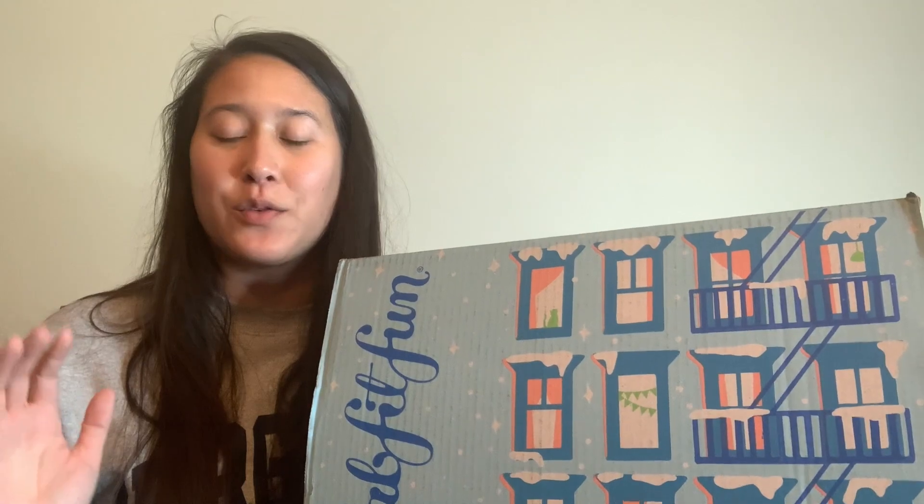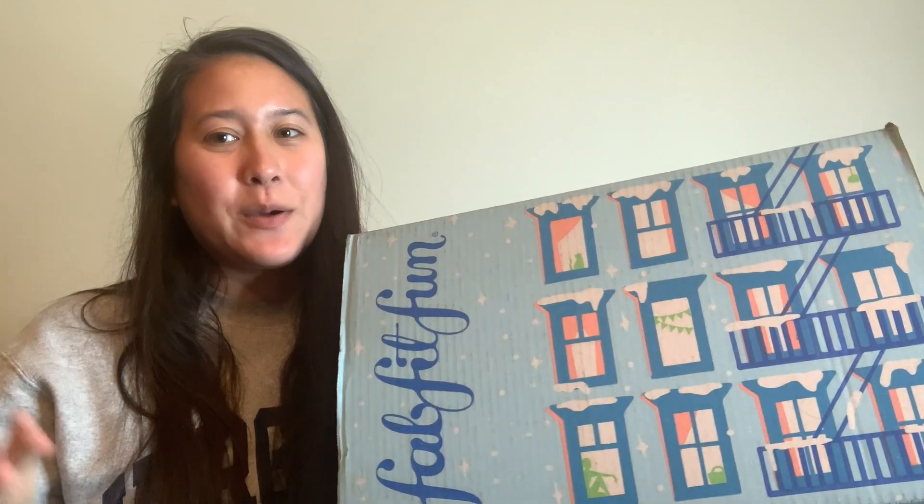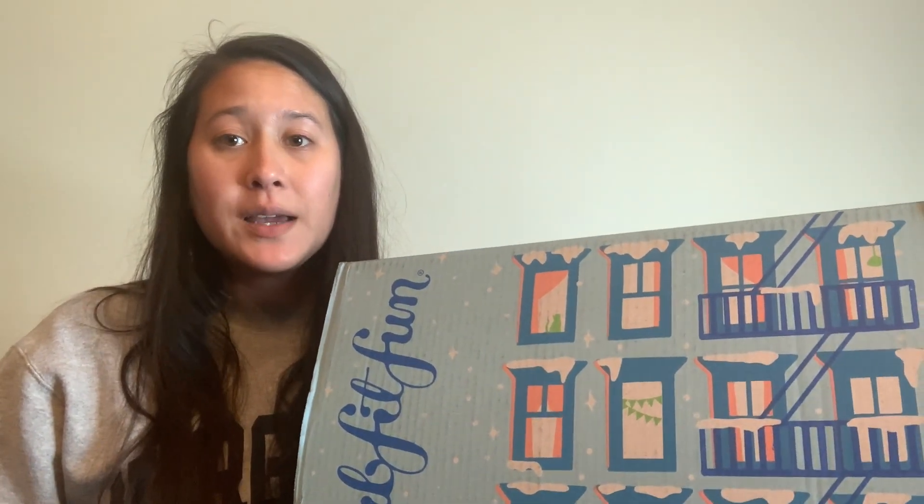Hi, welcome to my channel! If you're new here, don't forget to like and subscribe. We do a ton of unboxings and reviews of products that will help make your life easier, and a lot of Nespresso content as well. Today we are doing FabFitFun, which is a lifestyle subscription box — one of the most popular ones. It's been around for a really long time and they release four lifestyle boxes every quarter, seasonally: spring, summer, fall, and winter. This is the winter box and I'm excited to unbox it with you guys today.